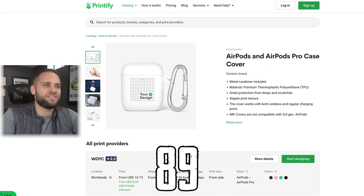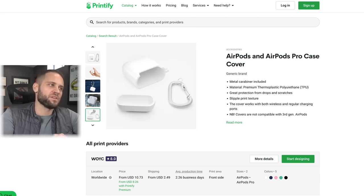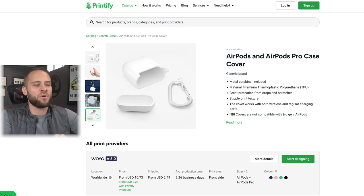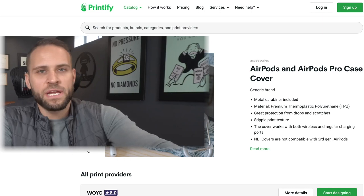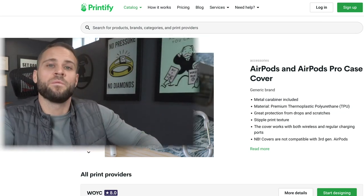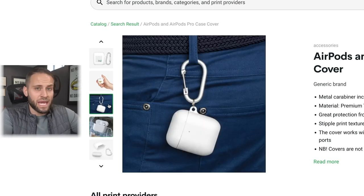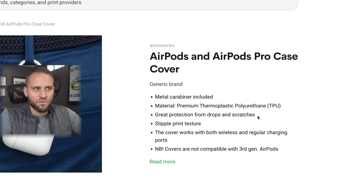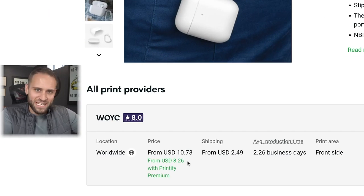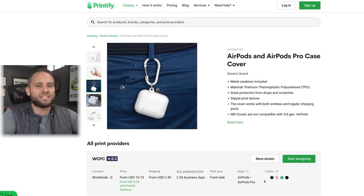Product number 89 is an AirPods case — I don't have a sample of this one. Importantly, this case does not charge the actual AirPods; the person's AirPod charging case goes inside of it. It allows people to hook it up to a metal carabiner and gives great protection from drops and scratches. For just $8.26 with a Printify premium account, you can choose from five colors and offer your own AirPod cases on your store.